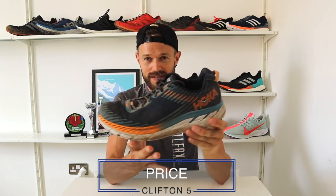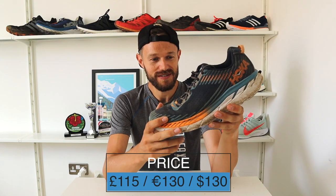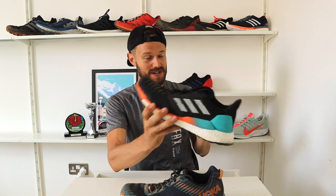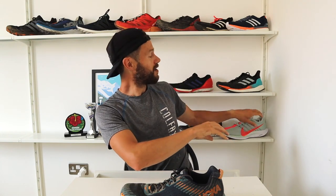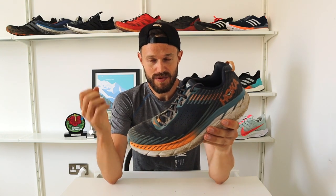Moving on to price. Modern-day shoes are expensive. These are recommended retail price of 115 pounds, 130 euros, or 130 US dollars, so it is more of the top end. But when you look at something like the Adidas Solar Boost at around 140 to 150 pounds, the new Nike Pegasus at 160 pounds, or the Adidas Ultra Boost — one of the most popular shoes on the market — at 160 pounds, when you start comparing, 115 pounds is a really good value for what you're getting with the durability.